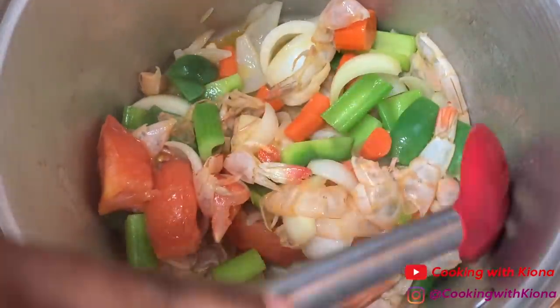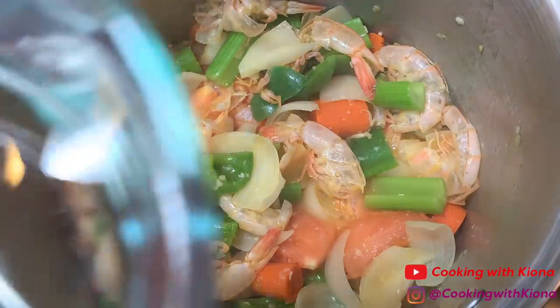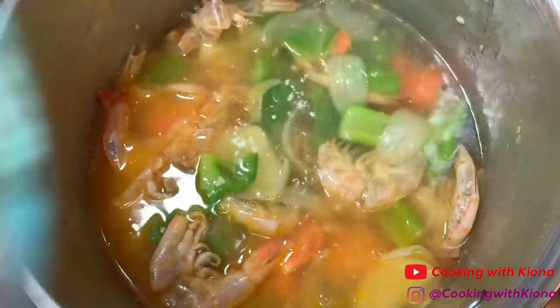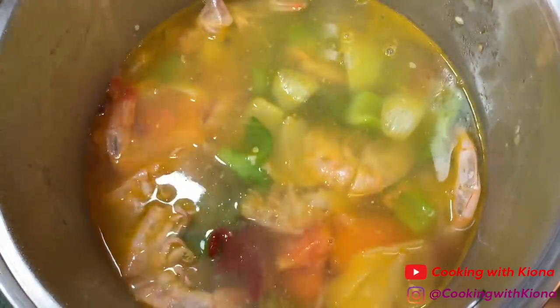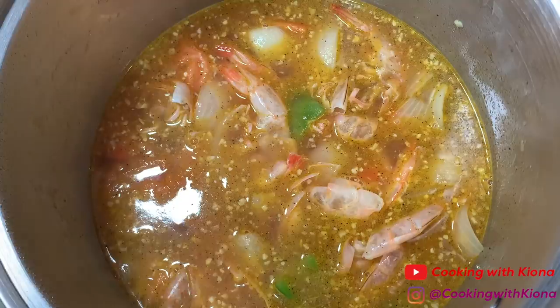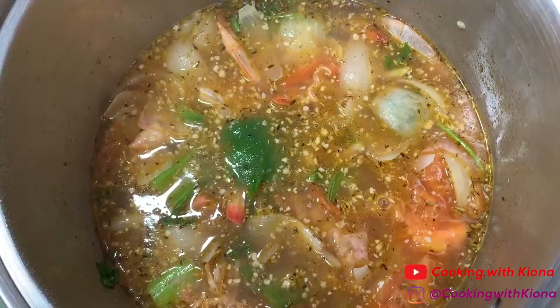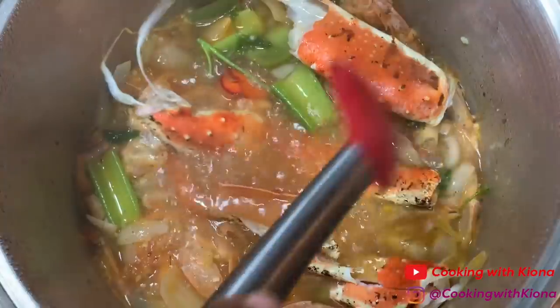Once everything has cooked, add 1-2 tablespoons of minced garlic or 3-4 garlic cloves. Then add 4 quarts of water, 1-2 cups of white wine, 1 tablespoon of tomato paste, 1 teaspoon of pepper, 1 teaspoon of complete seasoning, 1 teaspoon of dried thyme, some fresh parsley, and any leftover seafood shells you might have. I added lobster shells and king crab shells to mine.